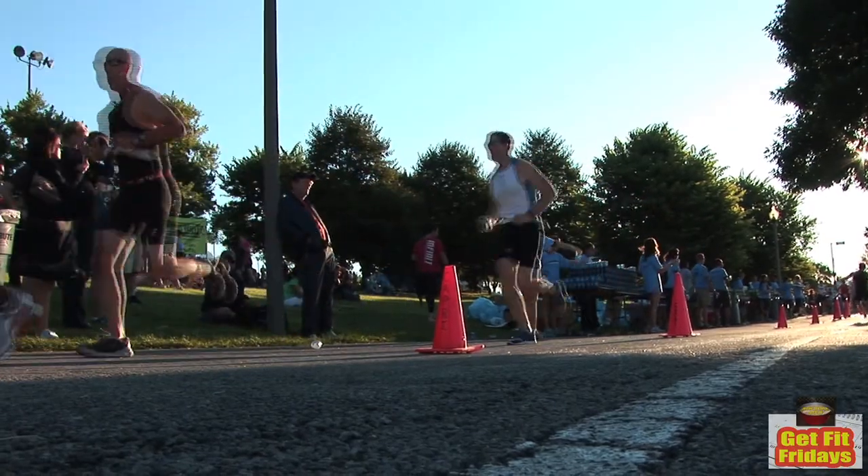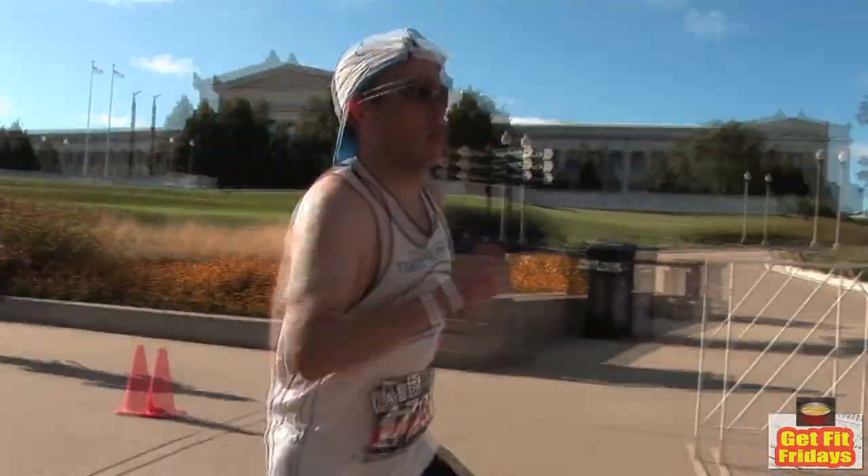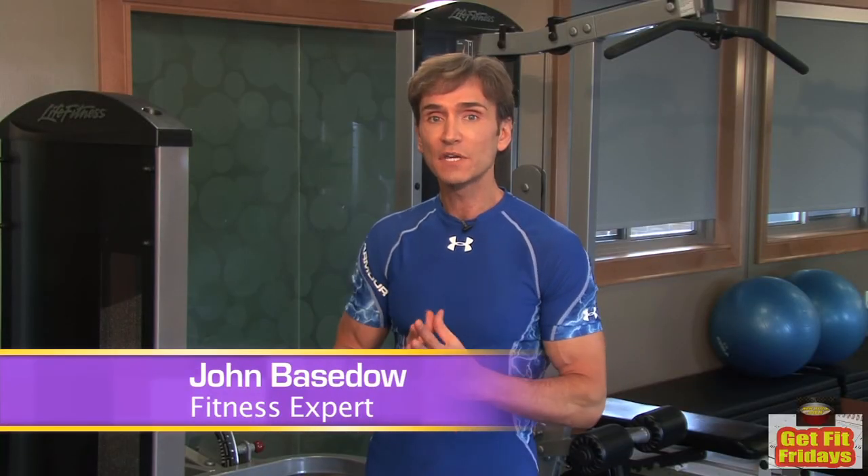A marathon is an amazing personal fitness goal, but the grueling 26.2 mile race requires more than just willpower. If you've always wanted to run in a marathon, follow these simple training tips to get ready for the big day.